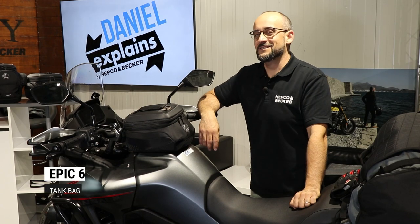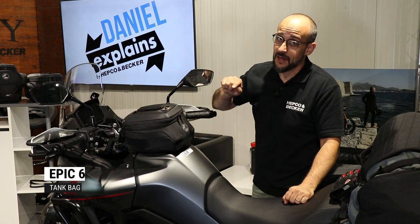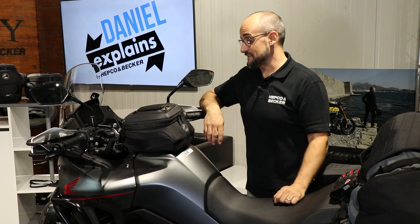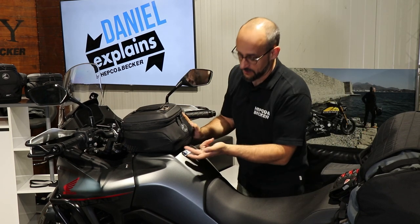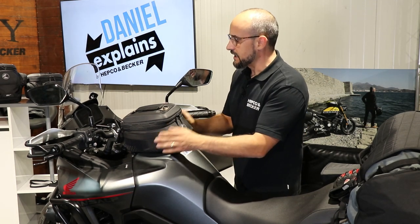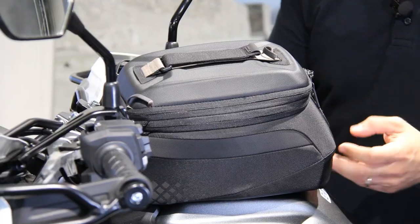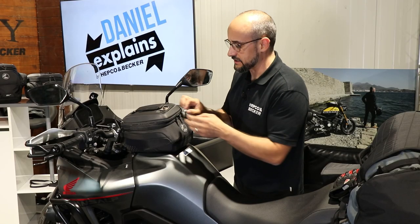Hello dear friends of high quality motorcycle accessories, and thank you for tuning in. So you're interested in our new Epic tank bag — the Epic Six. I'm going to show you some details for this little tank bag. Six liters — that's what 'Epic Six' refers to, the volume and capacity of this tank bag. It's pretty cool and neat, and fits on almost every bike this size, and you can take everything you need in this one.